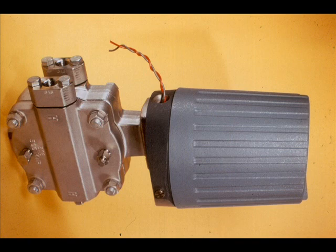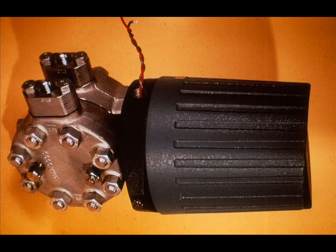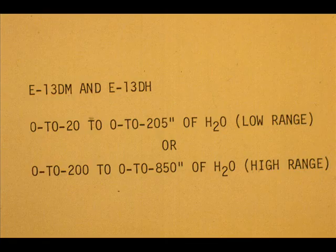The three models are the E-13DL shown here, the E-13DM, and the E-13DH. The E-13DL can be calibrated from 0 to 5 to 0 to 25 inches of water. The E-13DM and E-13DH can be calibrated from 0 to 20 to 0 to 205 inches of water, or 0 to 200 to 0 to 850 inches of water.